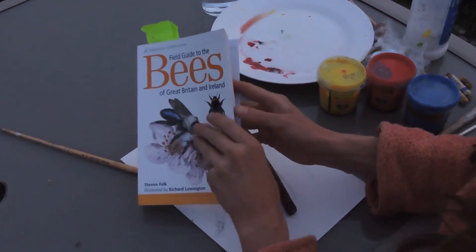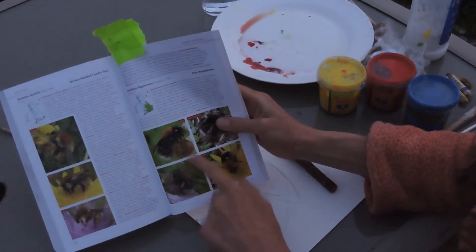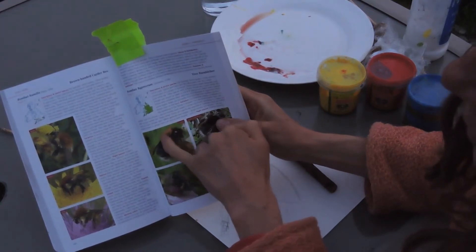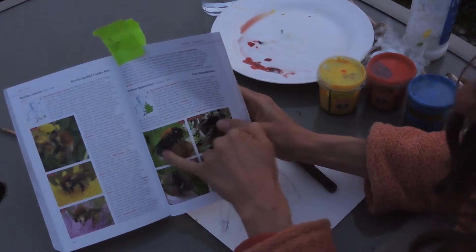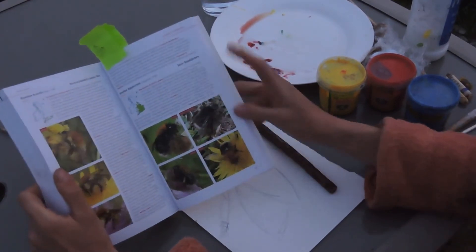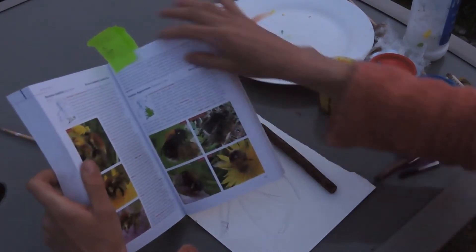Those undisturbed areas of the garden are really important. We've just seen our first tree bee today, which has a white tail but it's got this buff coloured, sort of orangey thorax near the head, and then a black abdomen. That was quite exciting seeing the first one enjoying the dandelions and the celandine, which are two of their favourite flowers.